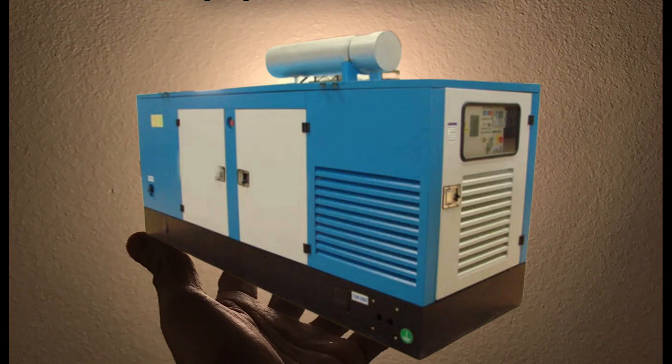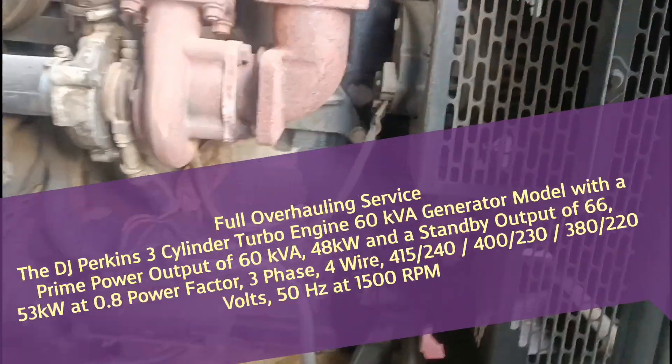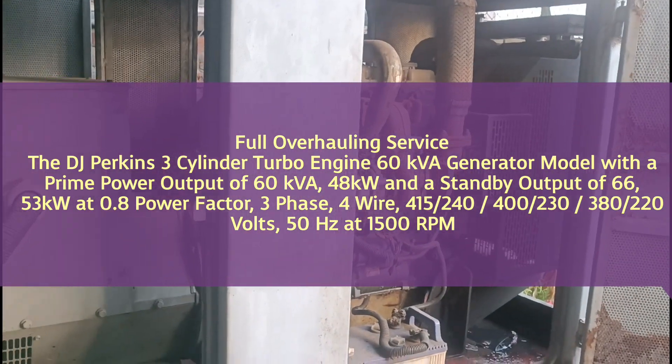Asalaamu Alaikum to all my brothers. I heartily welcome you to my channel Hightech Power. The aim of creating Hightech Power is to provide you service and reliable service about diesel generators. The generator model that we are currently servicing is the DJ Perkins 3-cylinder turbocharged engine with Stamford Alternator 60kVA.